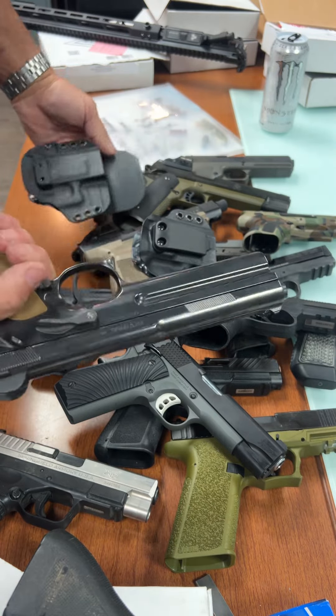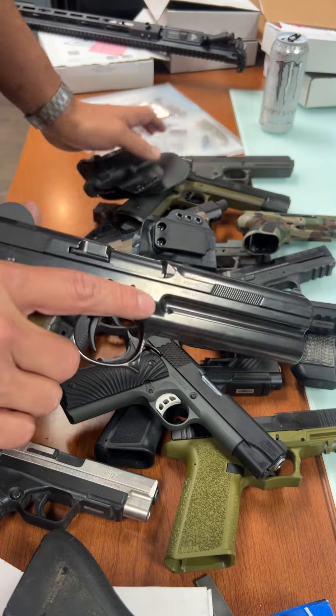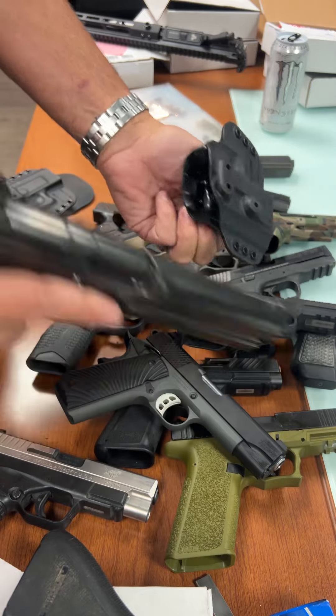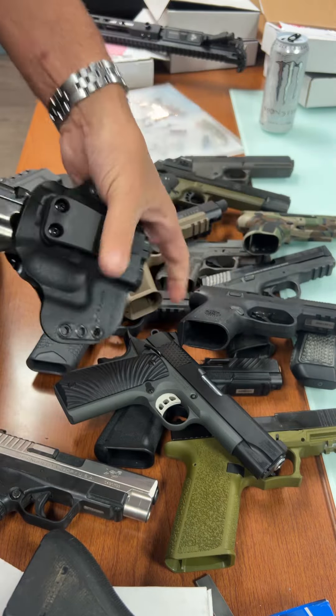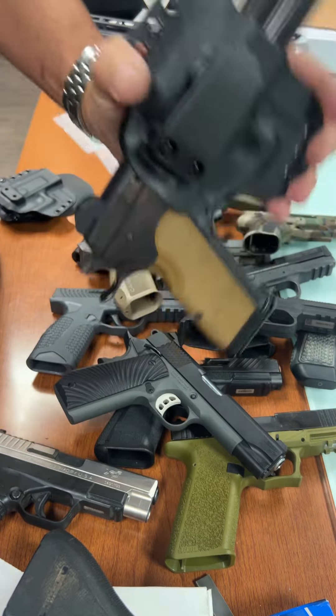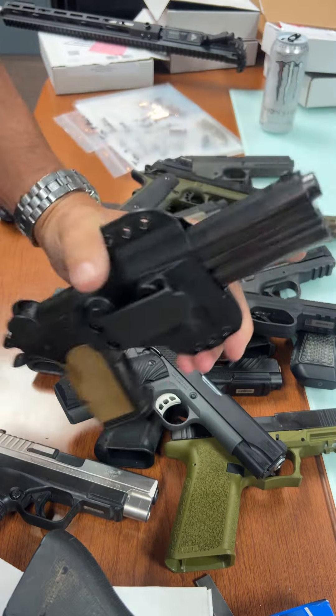Everybody that's got their six-thousand-dollar FK 7.5 millimeter field pistol is looking for a good inside-the-waistband appendix carry holster — and there you go. A heavy gun, very heavy gun — no problem there either.